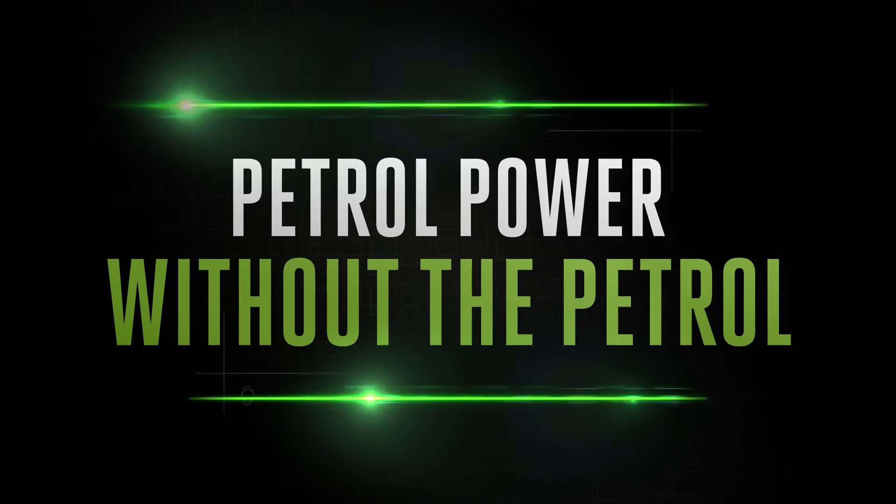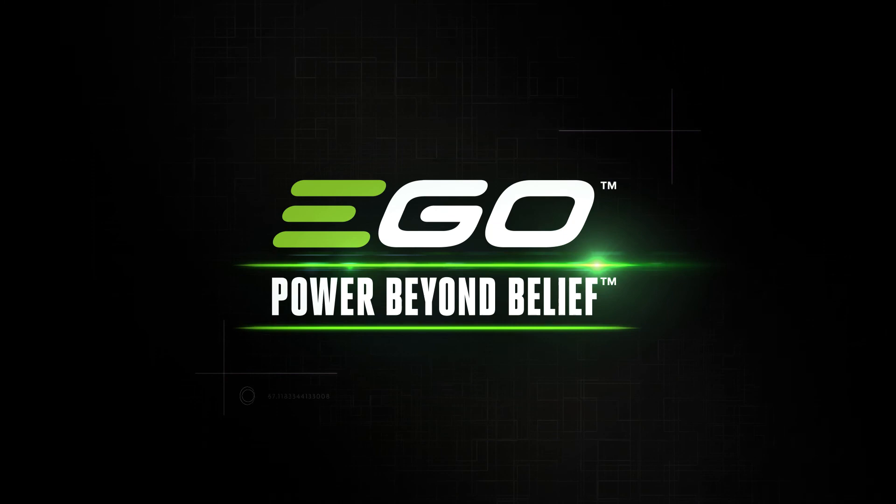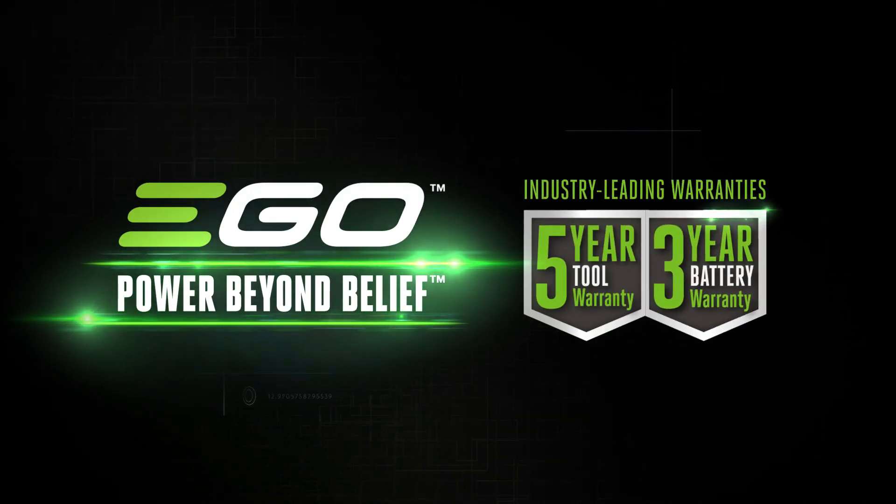Discover petrol-matching power from the cordless specialists. EGO — power beyond belief.